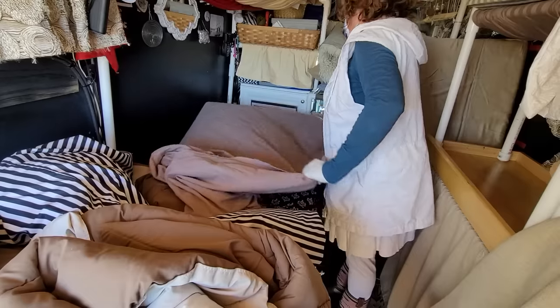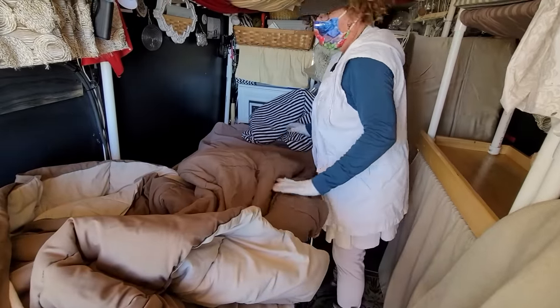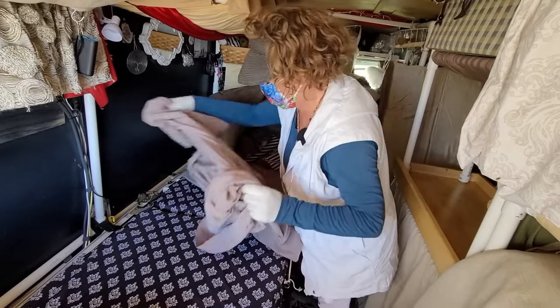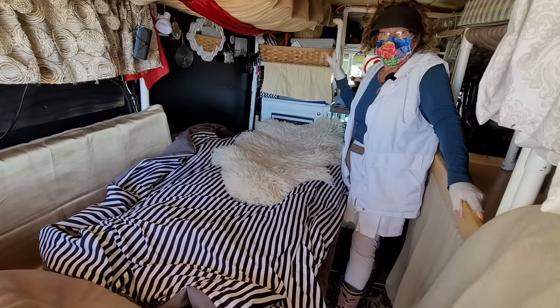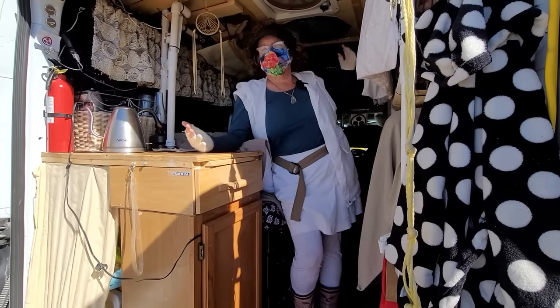Someone said to me, 'Oh, I wouldn't want to make my bed up every day,' but I feel it's worth it — I get a lot more out of this space. I'm really satisfied with it. Split murphy bed — can't beat it.